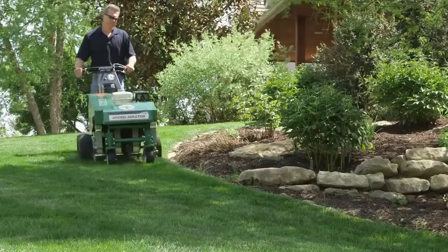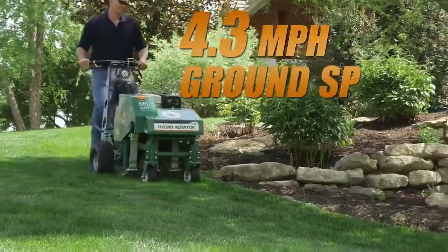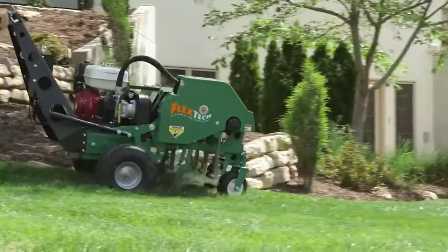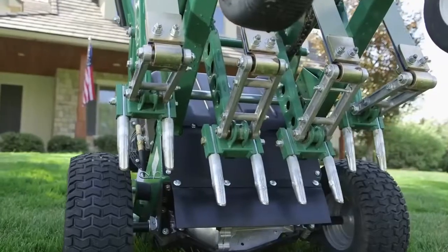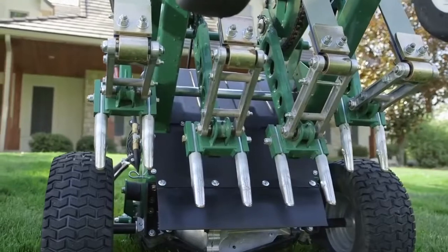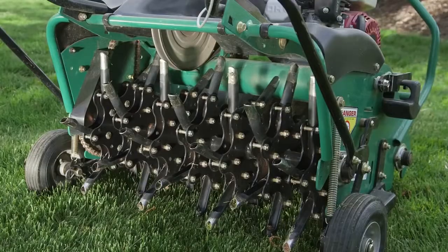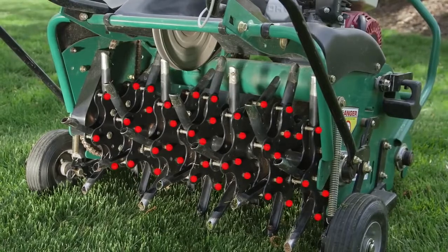When combined with in-ground turning at much greater ground speeds than alternative designs, contractors have the ultimate in durability, speed, and ease of operation. And consider the fast tine service — the Billy Goat unit only has eight tines and four bolts compared to over 40 tines and up to 80 bolts on drum units.